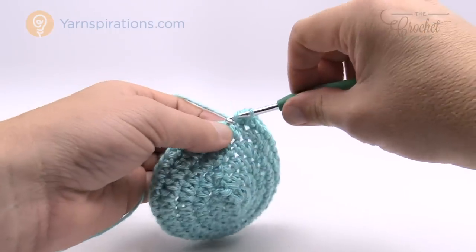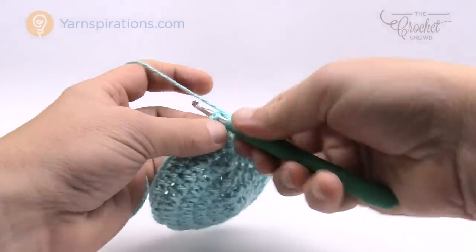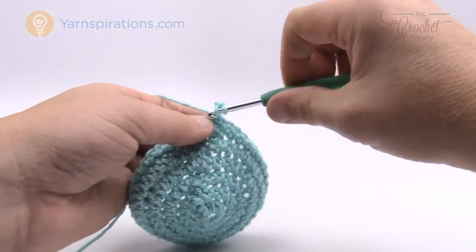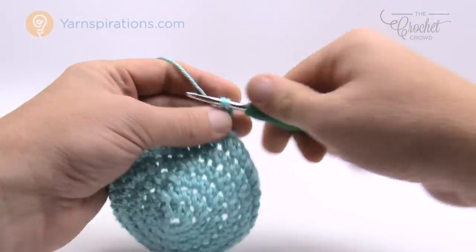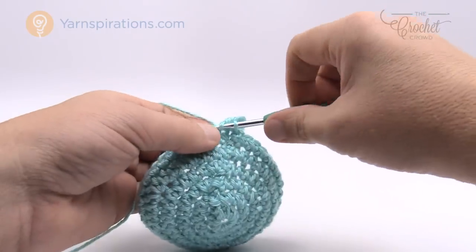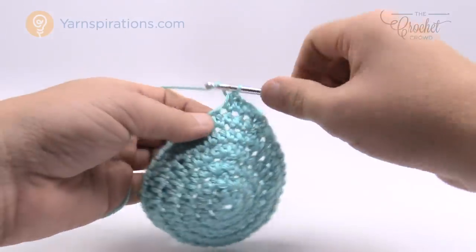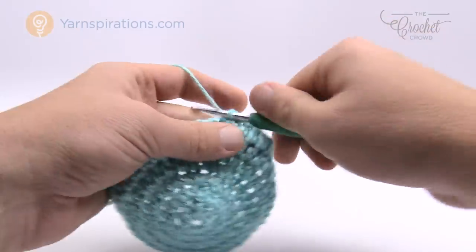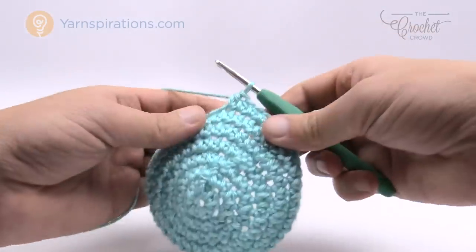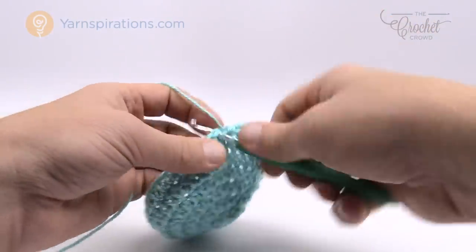Coming back around — it's just one half double crochet in each stitch going all the way around. Once you get to the end, join it to the top of the first half double crochet and start again: chain two and one half double crochet in each. Go all the way around and around until you reach four and a half inches tall, and then we'll work on the brim. Sit back, relax, enjoy this hat, and when we come back we'll work on the brim together. You'll notice this really starts forming and shaping very soon.